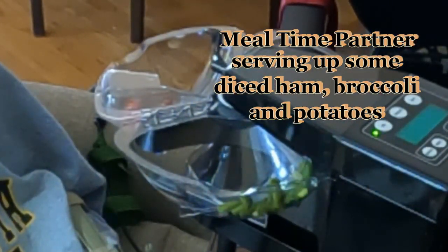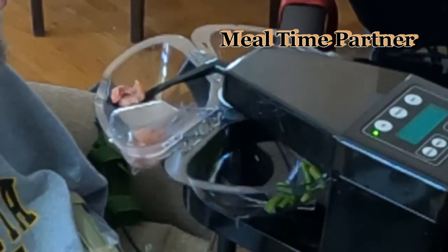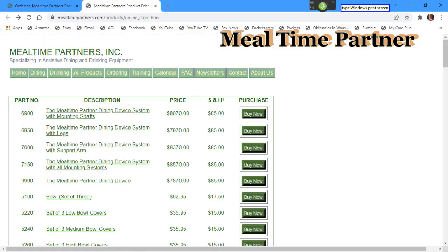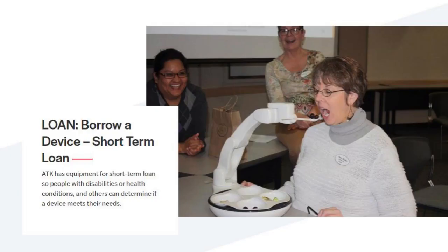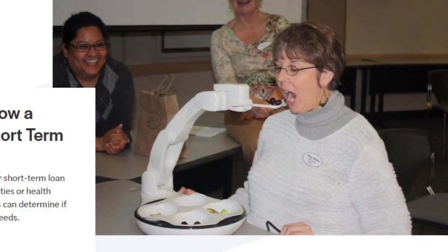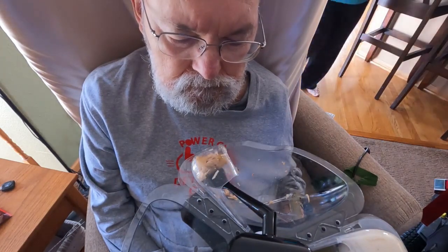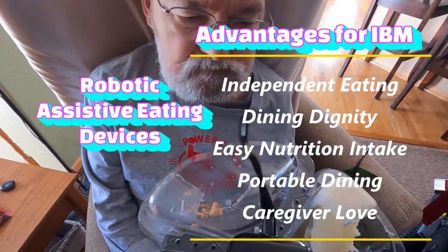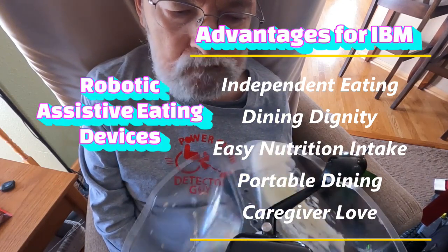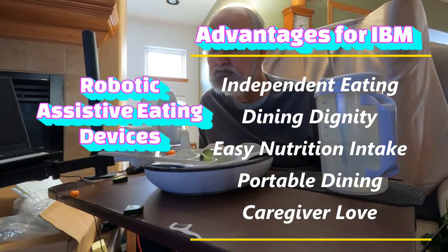Unless you can find some funding to assist you in covering the $6,000 plus costs of these devices, you'd better start saving soon. The Mealtime Partner is a much older technology device and is yet more expensive than the OB unless you can find a used one. Your local Assistive Technology office in your state might be able to assist you with your technical device requirements as your IBM decreases your skeletal muscles. Assistive Technology of Kansas provided me with the Mealtime Partner to use before the availability to try out the OB. I will be talking to the Assistive Technology office about taking the next step in getting this type of technology in the near future to keep my stay-at-home wish alive, hopefully for some additional years.